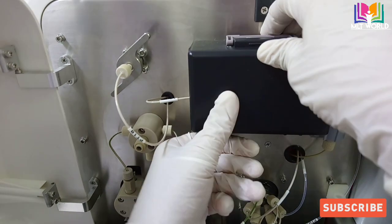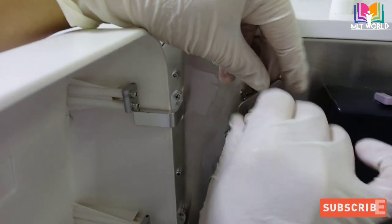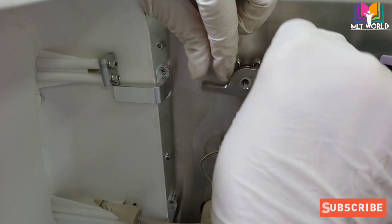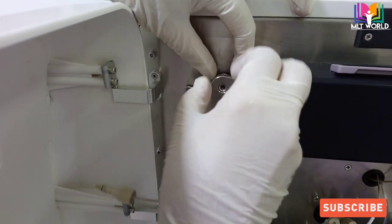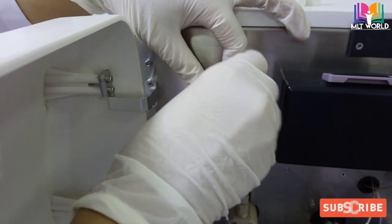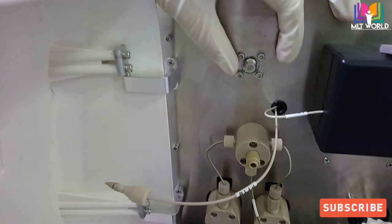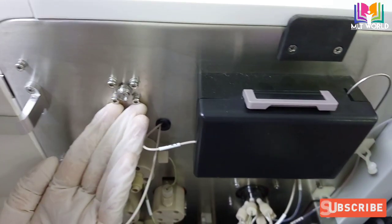Now we will change the filter. There are two filters, each rated for 400 tests, so when the first 400 tests are complete we change to the second filter. We move the knob in an anticlockwise direction to open it. Keep one hand below so the filter does not fall — it will come out into our hand like that.